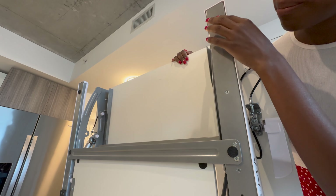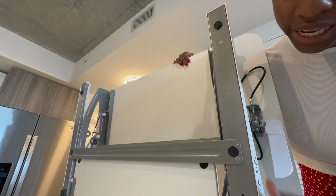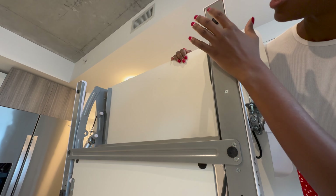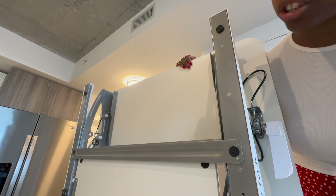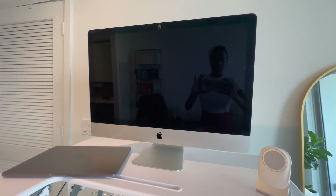It was very easy to assemble — it didn't take much at all. All I had to do was attach these little feet and then attach this keyboard section here. Once you get it all set up on your actual desk, the mechanism of actually using it is very simple. Let me show you.